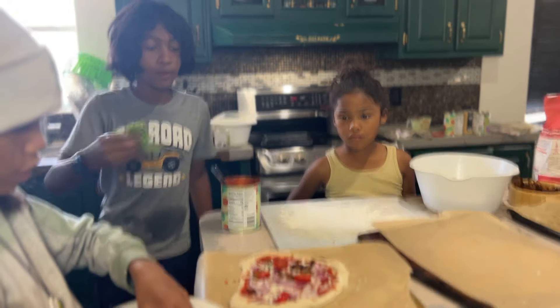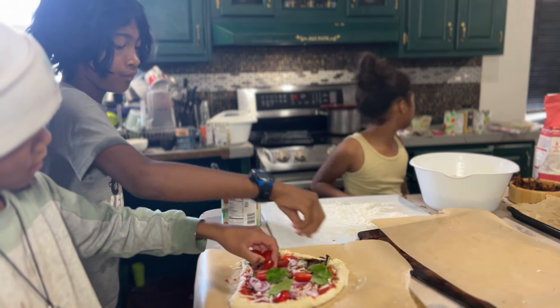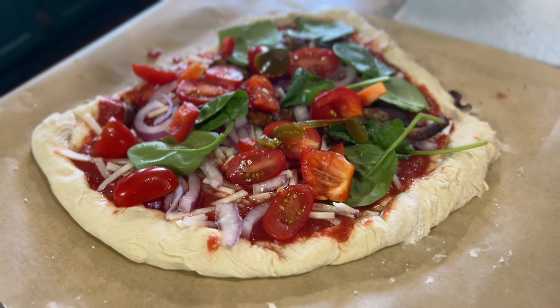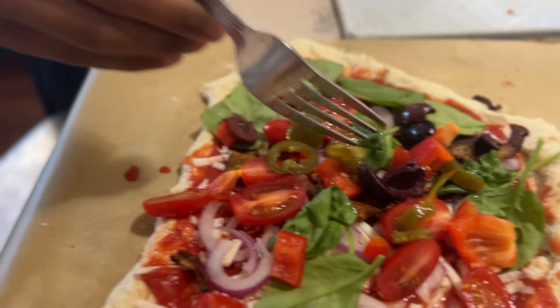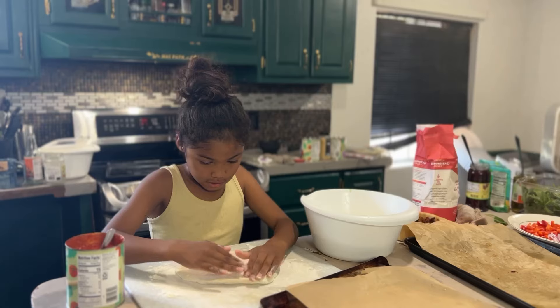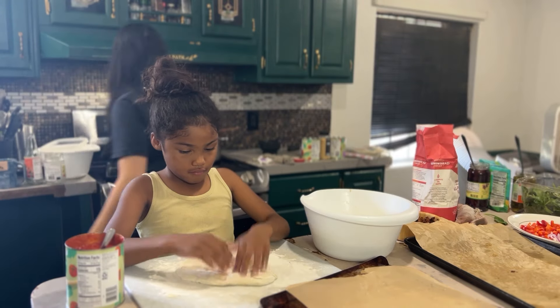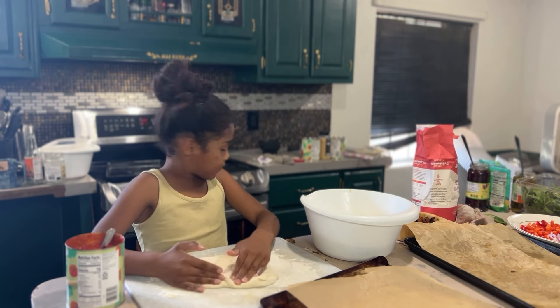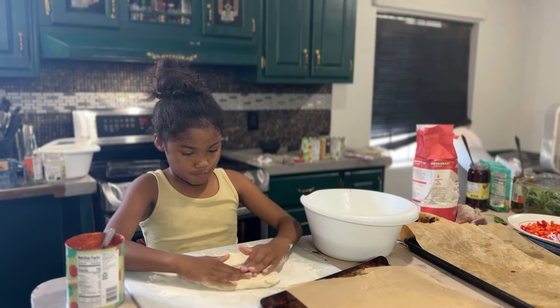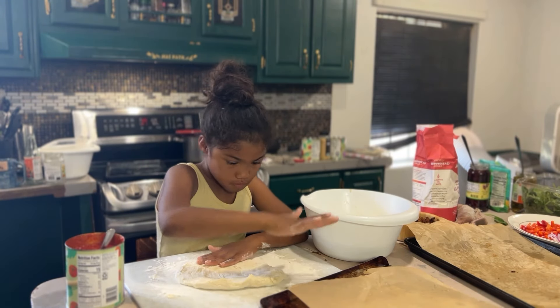I have a layer of tomato sauce down and the kids topped it with cheese and whatever toppings they wanted. For oven temperature: if you have a pizza setting, this is the perfect time to use it, or just set it as hot as you can — about 500 degrees, mine went to 525, so that's what I used. We're putting this first tester pizza in for about 10 minutes while we work on the rest.